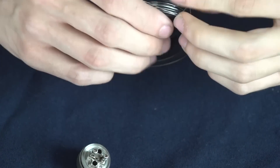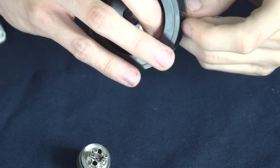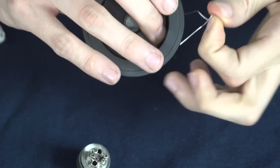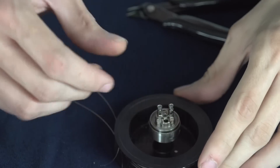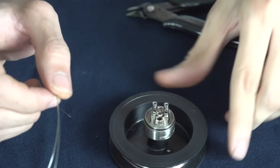First though I have to get some wire off of this, so we'll start by taking a couple pieces of wire about eight inches long or so. Once you have that done then you can put that back on your Addi stand.